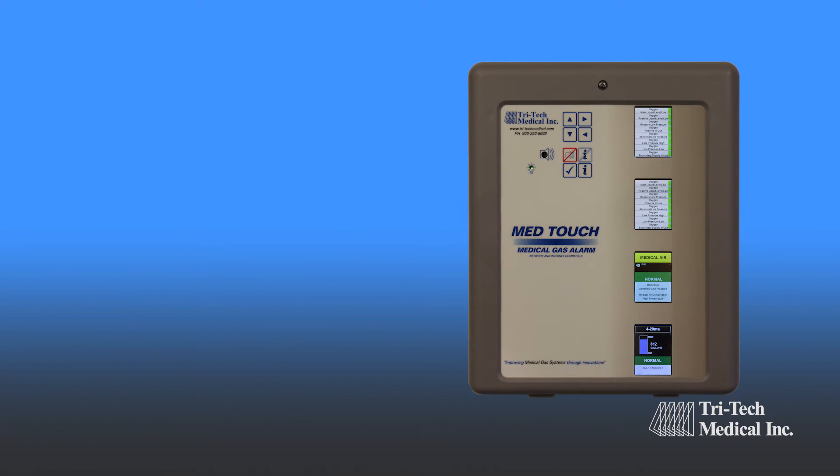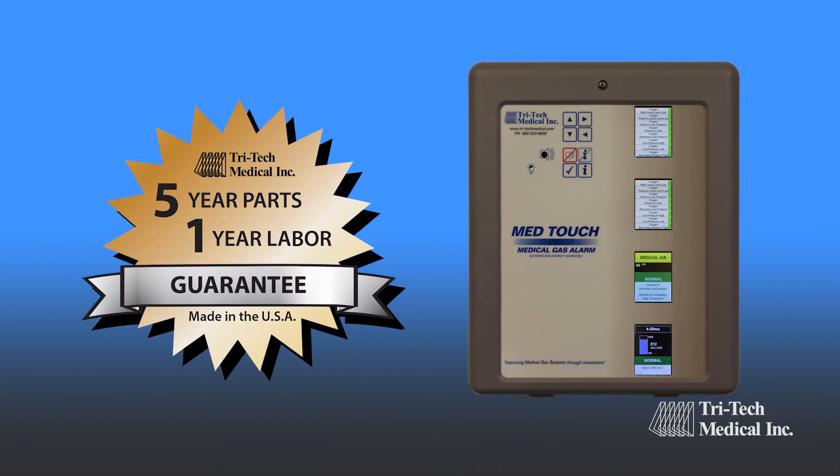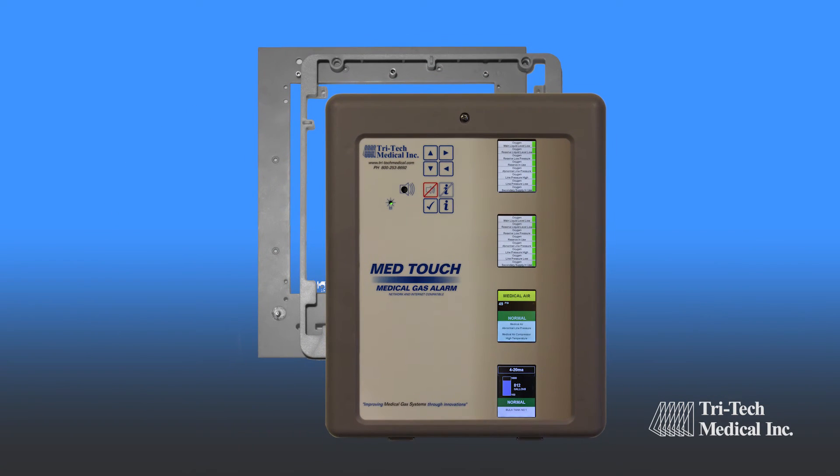The MedTouch alarm is made in the USA, and is backed with a five-year parts and one-year labor warranty, and is available in retrofit form for most older master alarms.